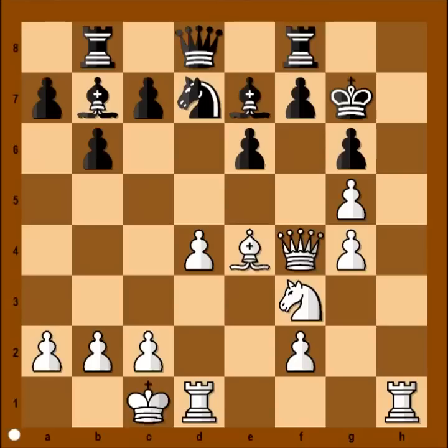This is the position. It is white to move and to play a killer move. If you wish, you can pause this video and try to find the killer move that white played in this position. Ready?